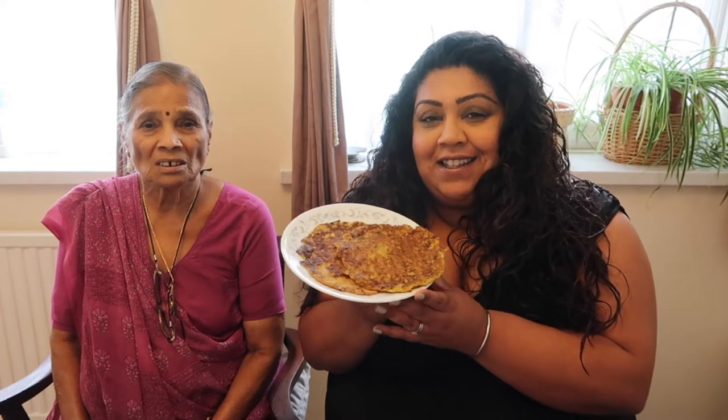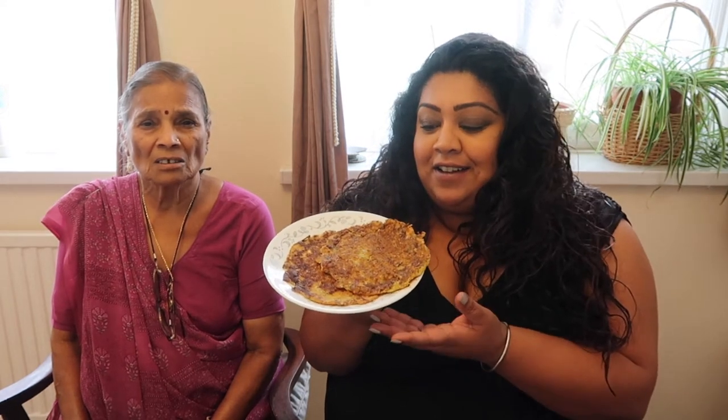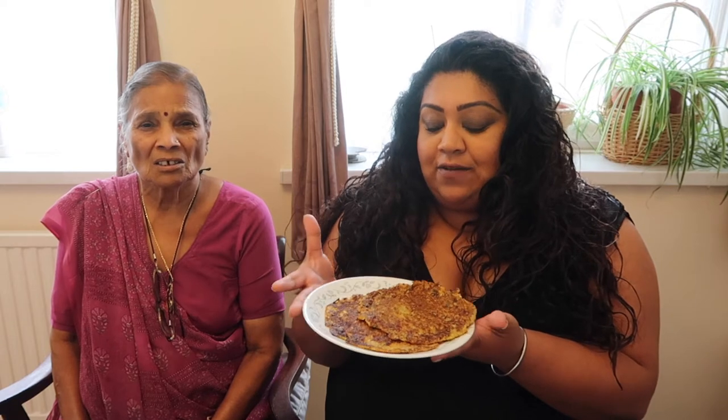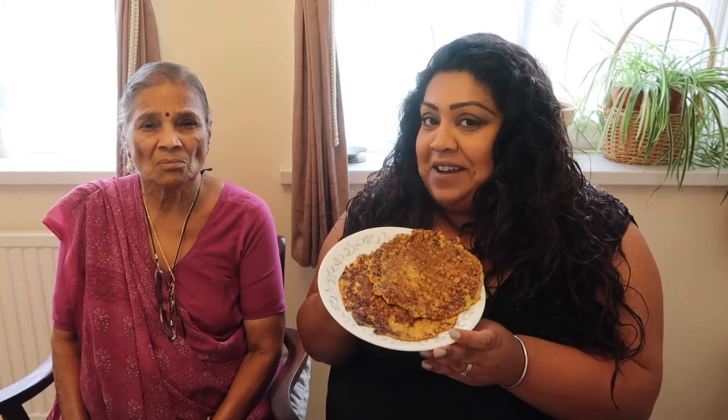Hi everyone, welcome back to my channel. Today I'm here with my nanny and we have made these vegan chickpea vegetable pancakes, otherwise known as buddler. They have rice flour and brown flour — there's a variety of flours in here, but you can make them with loads of different types of flour, which we will explain later. We've just made a few; there's just two here. The first few always go horribly wrong because they are quite thick.